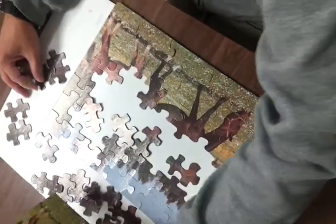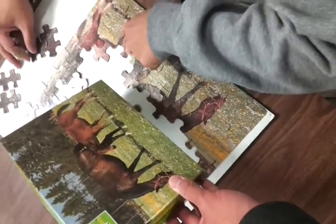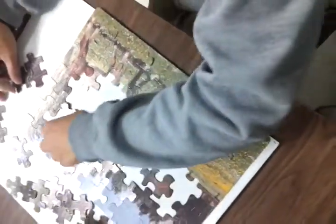Do you remember what you're looking for? No. Which part? So what part of the horse? This part of the horse is... yeah, the thigh, right? So look for, like, the thigh.